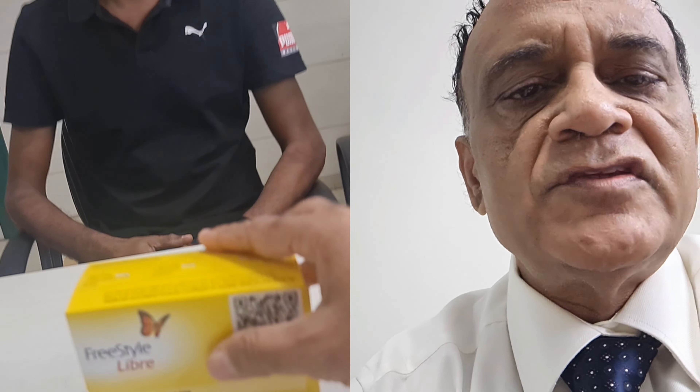I am going to videograph this whole procedure and you will be able to see how a Freestyle Libre sensor is applied. Mr. John is correctly exposed for the procedure and I am going to start — I am going to apply the sensor to his left arm. Continue to watch.